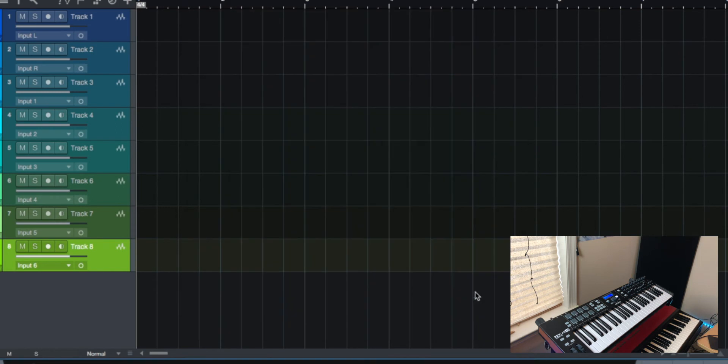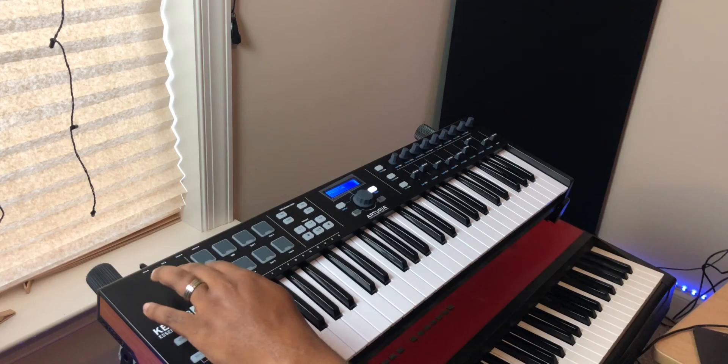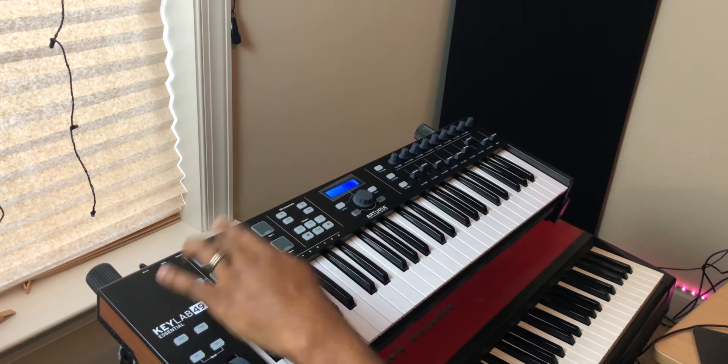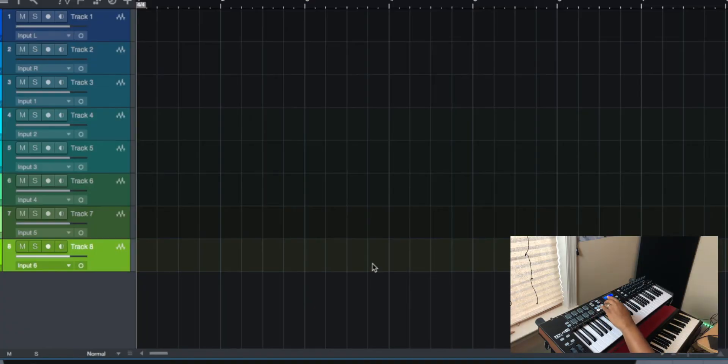And boom, just like that, we should have everything mapped. On the Arturia itself, you're going to hit Map Select and choose DAW mode. Now you can use the record, stop, and play buttons, use the knob to scroll through your sections, and use the faders to control volumes. It's just that simple to set it up.